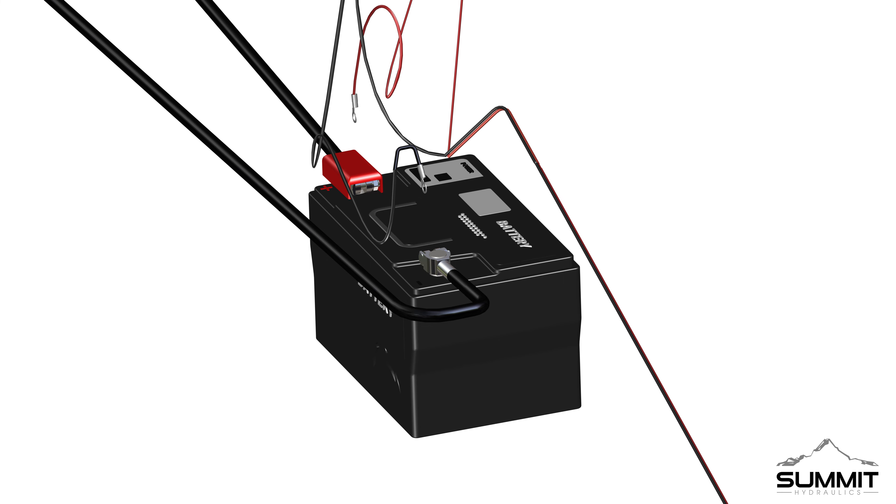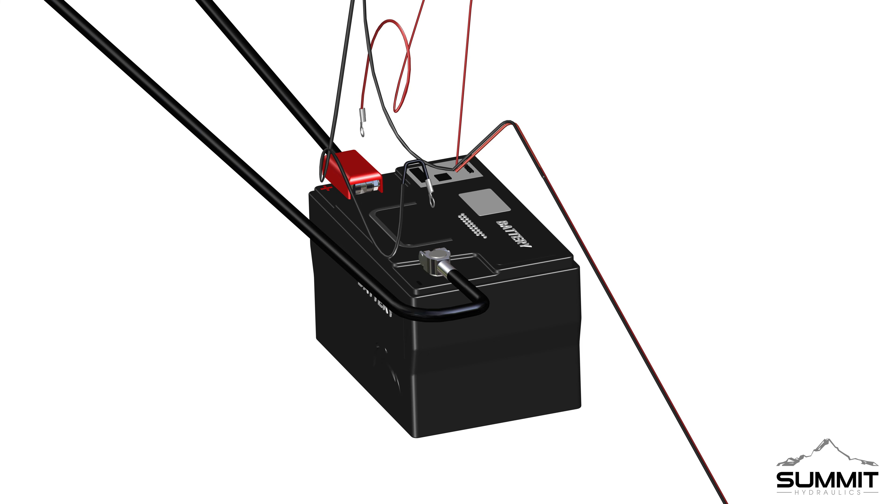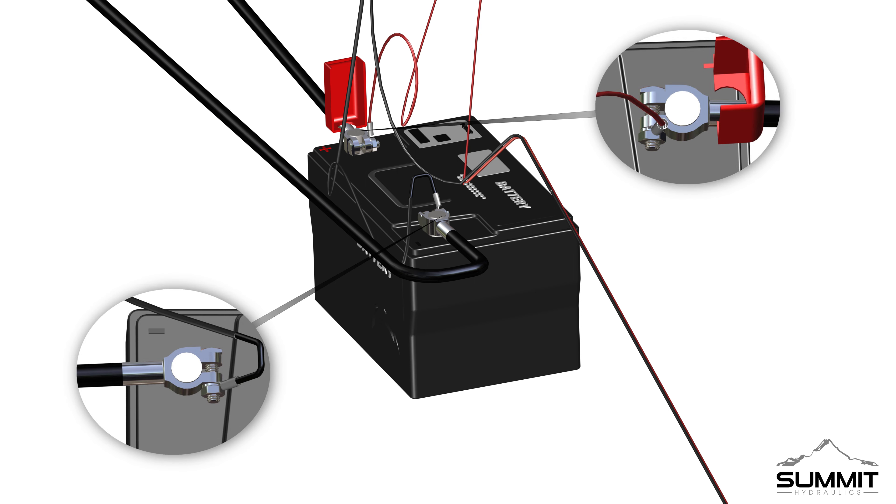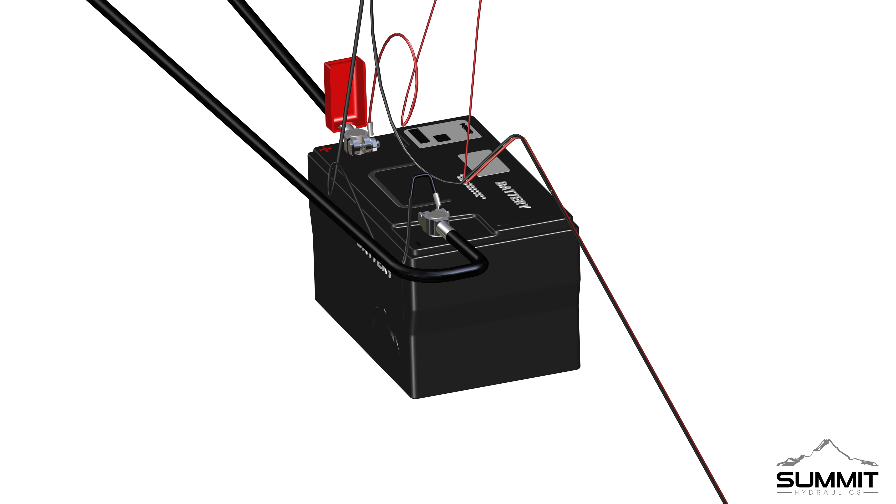Next, attach the harness Deutsch connector to the switch Deutsch connector. The connector should easily fit and clip into place. After all wiring is in place, you will need access to the battery. Remove the front cover as needed. Finally, connect the power and ground cables to the battery. Connect the black ground terminal end to the battery's negative post, and connect the red positive terminal end to the battery's positive post. Tighten as needed.